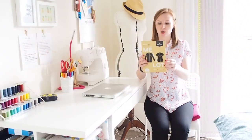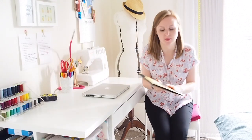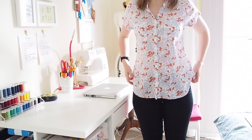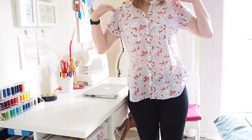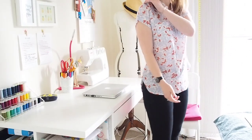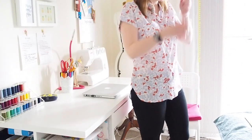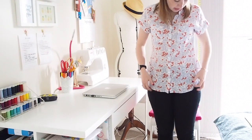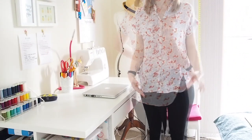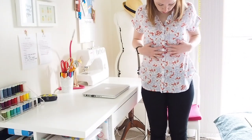On to my final make, which was completely unplanned. Last but by no means least is the Deer and Doe Melilo — that's probably how I'd pronounce it. It's a fairly loose fitting shirt with kimono-style sleeves, very loose but with a shoulder seam down the side. I made it using some Atelier Brunette viscose and I absolutely love it. It's so nice.